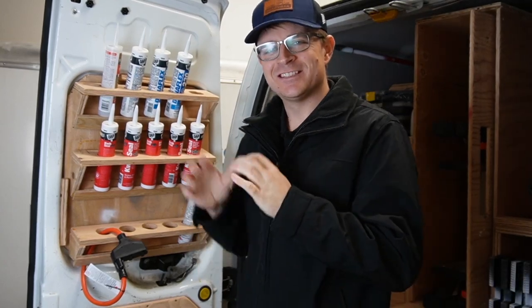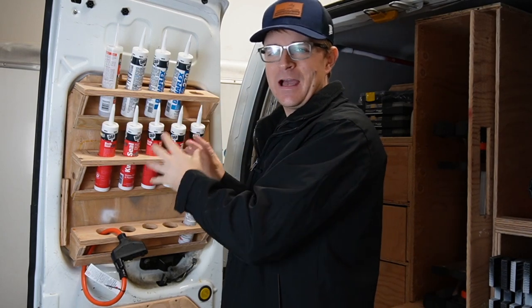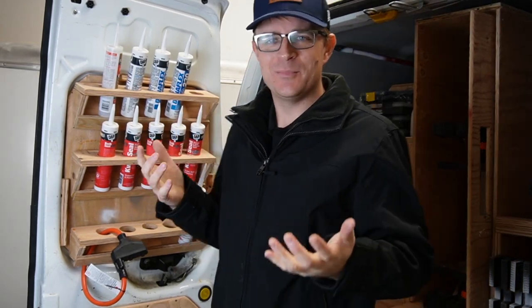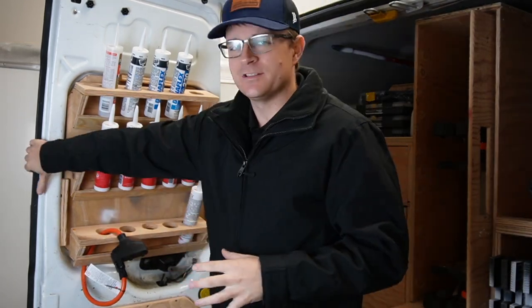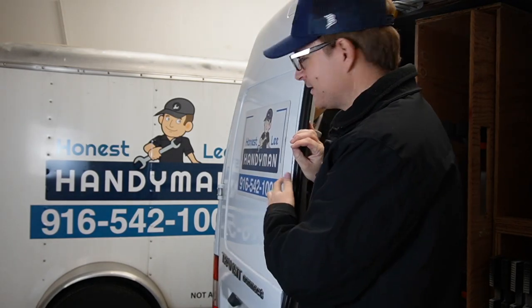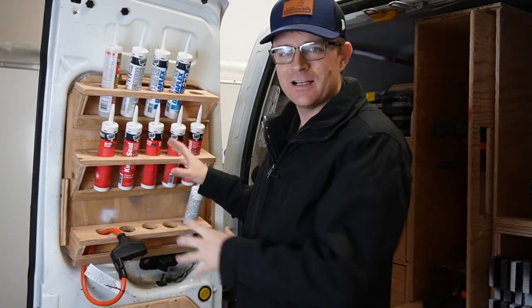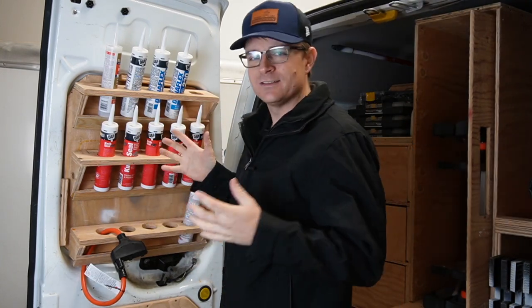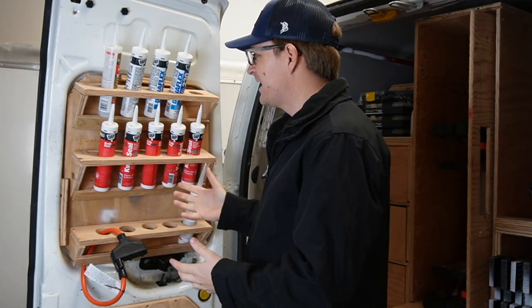Hey friends, Alan Lee here with The Handyman Journey. Today I wanted to talk about how I affix things to the back door of my Ford Transit van. This has been a really big question. If you guys haven't seen, there are windows here at the back of the Ford Transit van — this one here has actually been sealed up. The biggest question is how did I affix something to where that window cavity is? I wanted to explain that and show you guys a little more in depth how I did that.